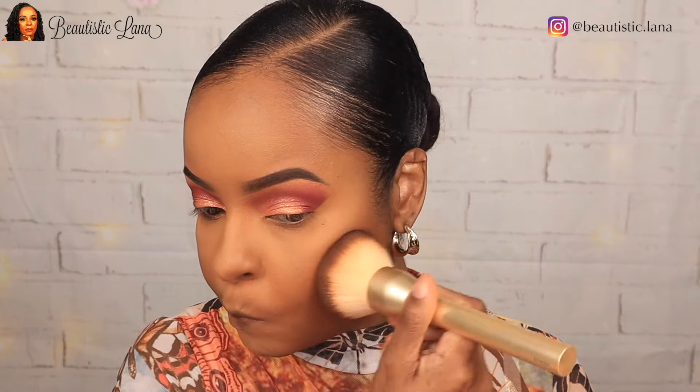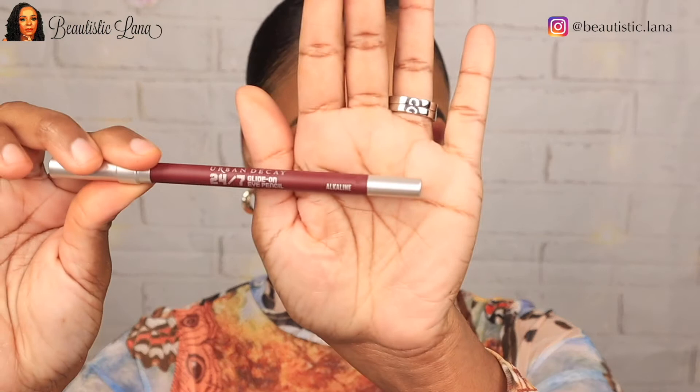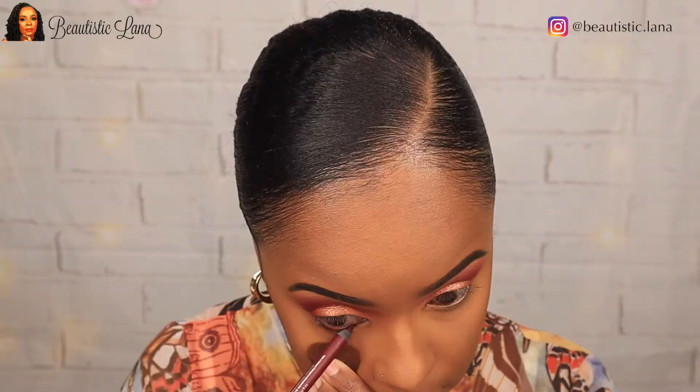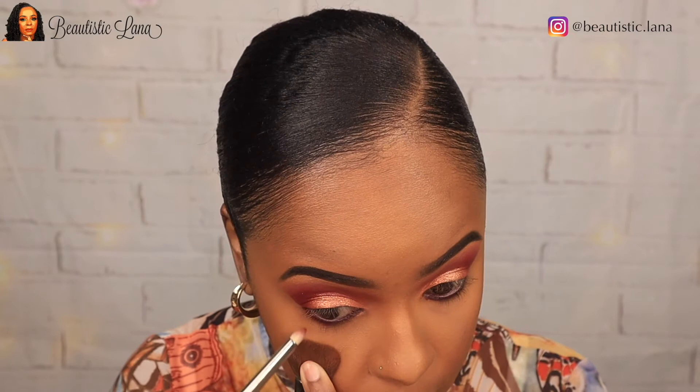I'm going to use my Urban Decay Alkaline on the lash line and the lower waterline, then smudge that out with my MAC 219 brush using that same deep red Fire color to smoke it out. Lashes are on — blending into the upper lash line. We are going to bronze our skin using our Fenty Beauty bronzer in the shade Mocha Mommy, applying it with my Morphe E4 brush.